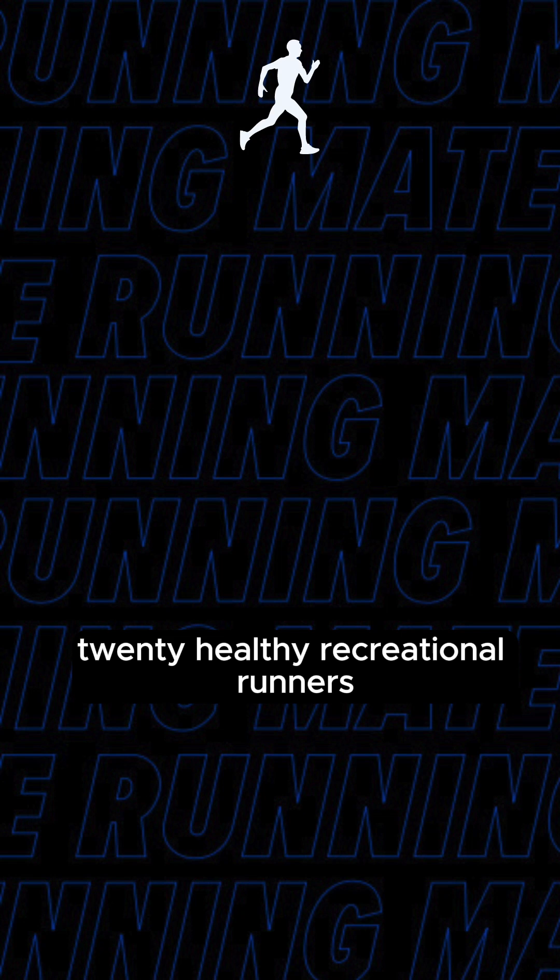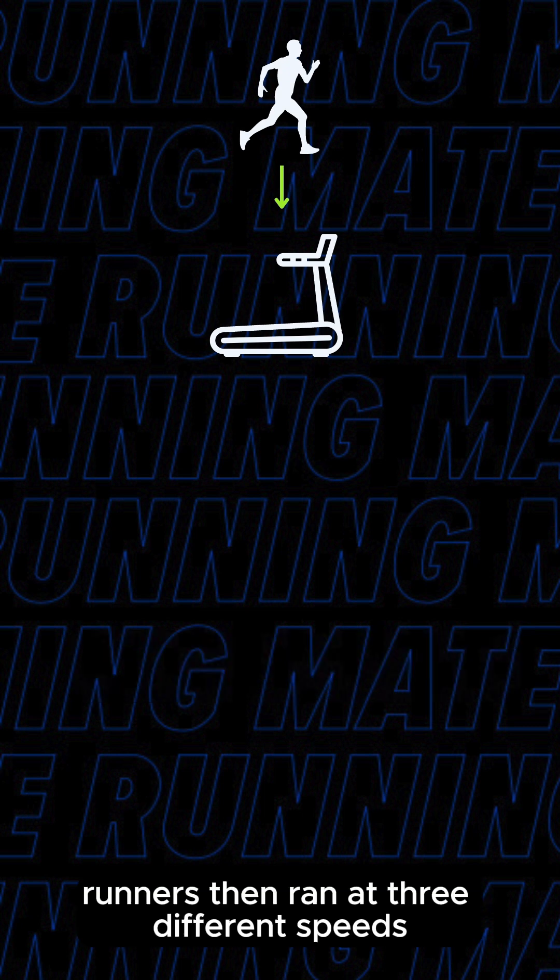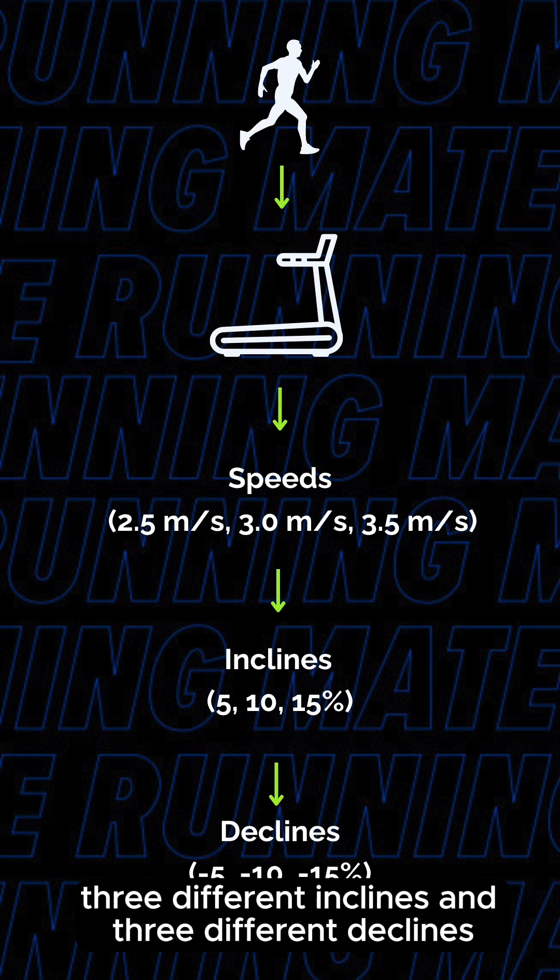20 healthy recreational runners were fitted with a full body marker set and were recorded running on an instrumented treadmill. Runners then ran at three different speeds, three different inclines, and three different declines.